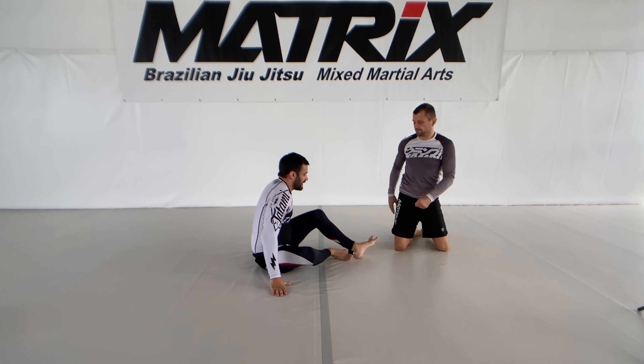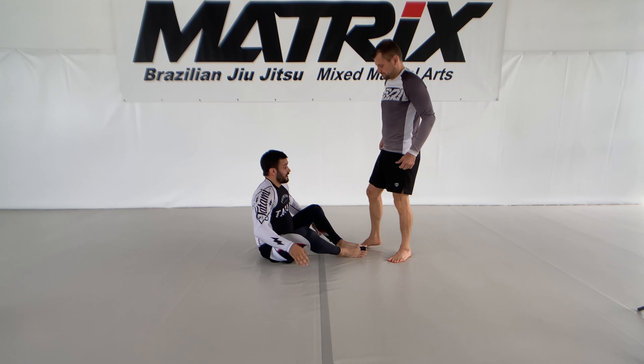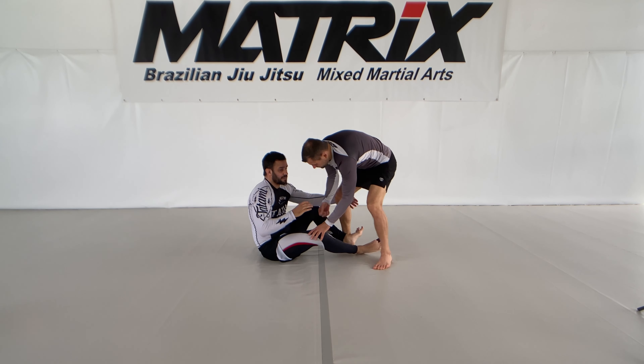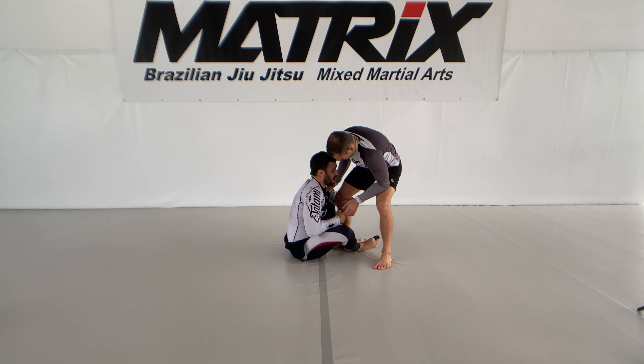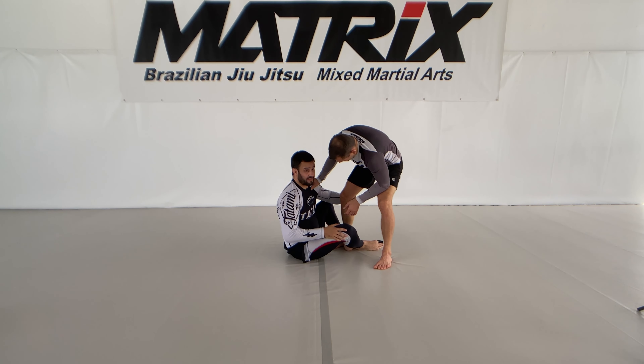Classical way. But if you can mix it up a little bit — once again, getting my single axe. But now, instead of going directly for the single axe, I want to try to get the cross ashi instantly.